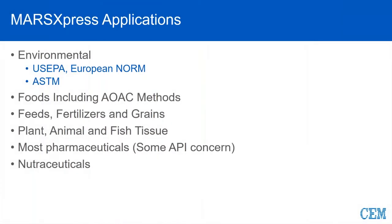Speaking of applications, US EPA is one of the most prevalent applications used for Express — a pretty moderate temperature of 170 to 175. Even the European norm methods are around 180. So this is a perfect vessel for high throughput, easy to assemble, very moderate temp and pressure applications. There's also a variety of AOAC methods that fall well within the parameters of these vessels, and we do a lot of work with feed and fertilizers in the Express vessels. There is a preloaded CEM one-touch AOAC method for feed and fertilizers.